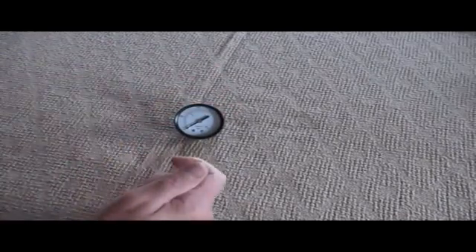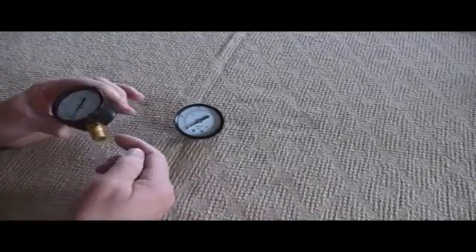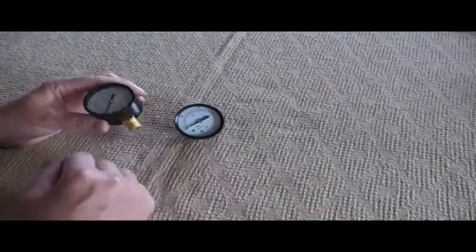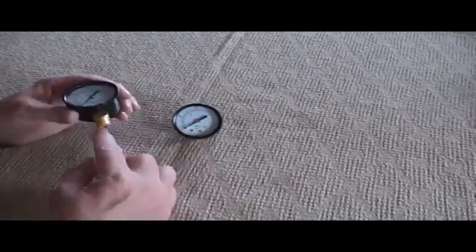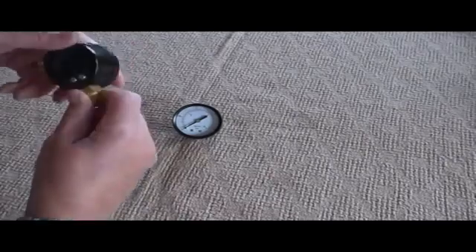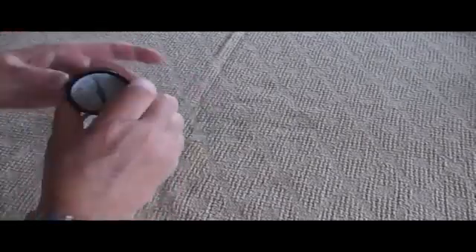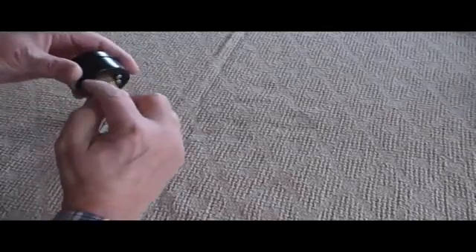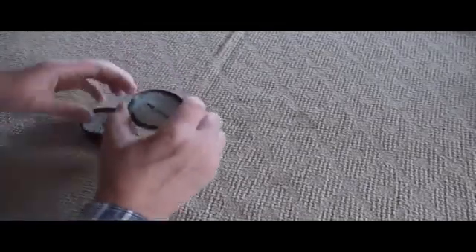Unscrew it off, take the new gauge. What I recommend is a little bit of liquid paste — I generally use Teflon tape myself, as it has some potential for some problems, but if that's all you've got, remember you're turning the gauge in this way when you install it, so you want to wrap the tape this way so that as you're turning it in the tape stays on the thread at the back.